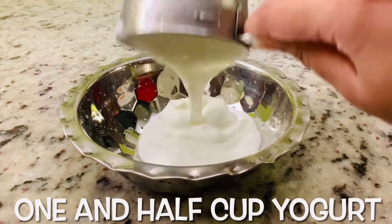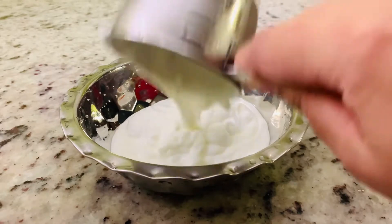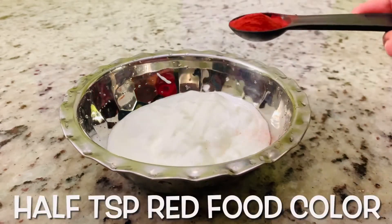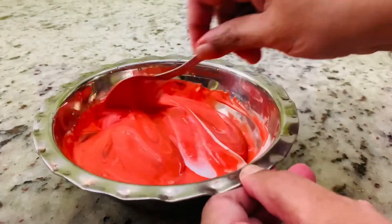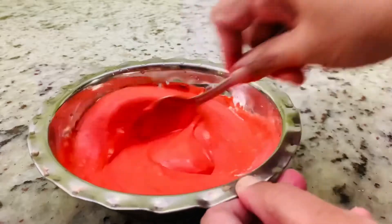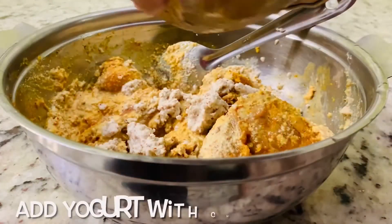Next you will need one and a half cup yogurt. Half teaspoon red food color. Mix until smooth consistency. Add yogurt with chicken mixture.